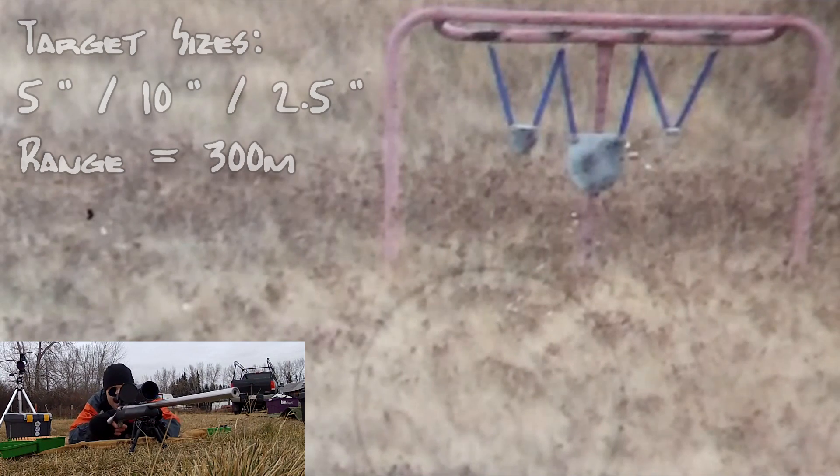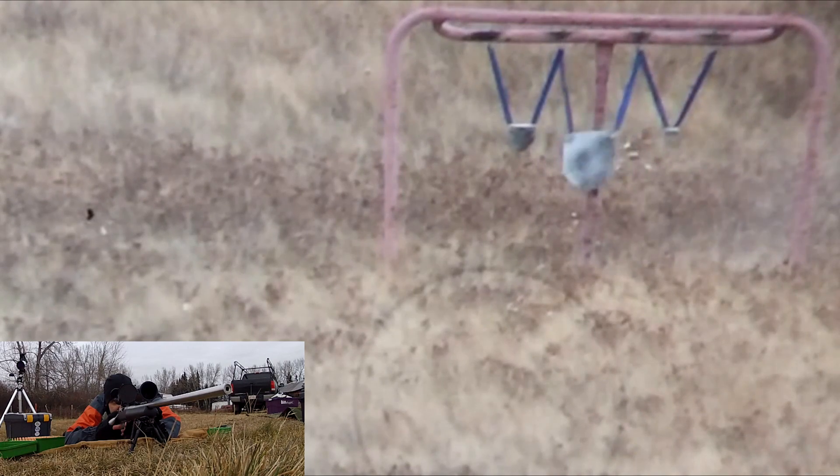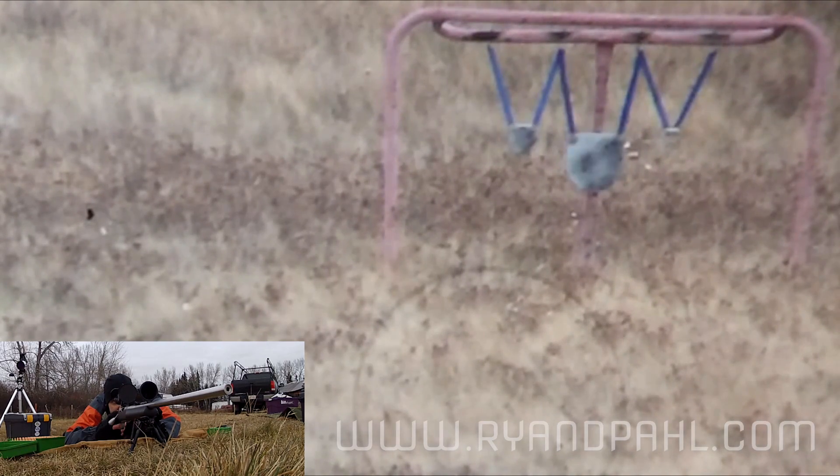I've been called out! I need to hit all three targets — actually all four targets. So let's get to it.